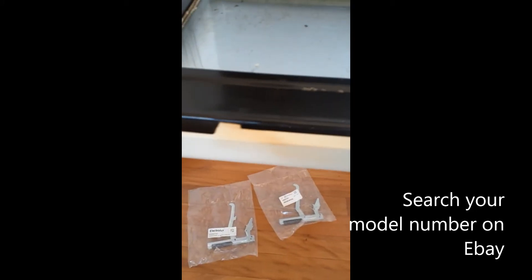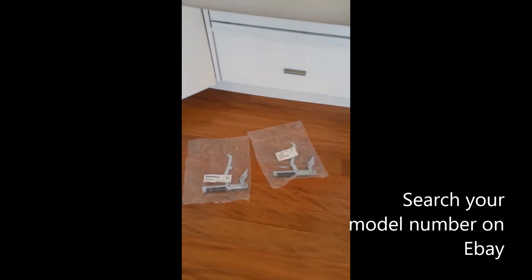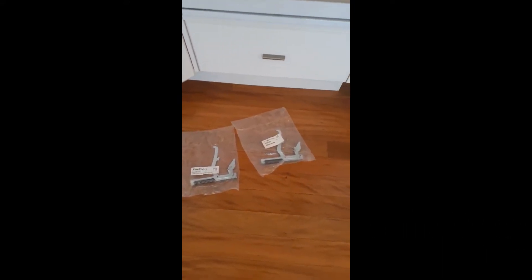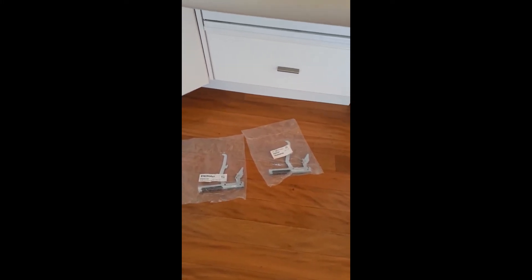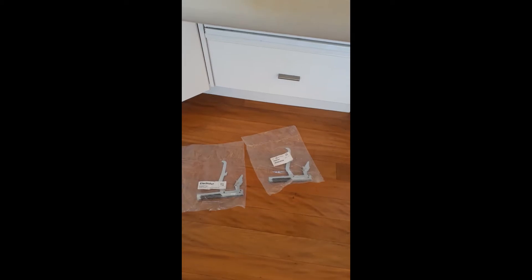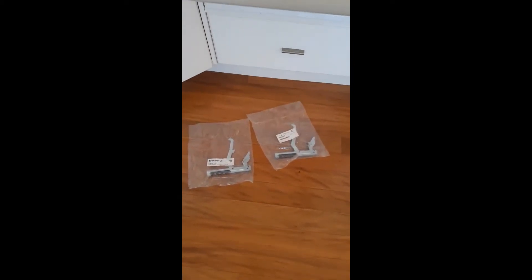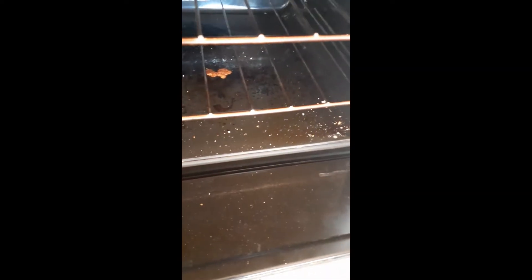I was reluctant to replace them originally because the oven was working okay and the door closing issue was intermittent — sometimes closing, sometimes not. But it's obvious it needed to be done. Sometimes when you pull apart older ovens you can break things, so I was just letting things go for a while.